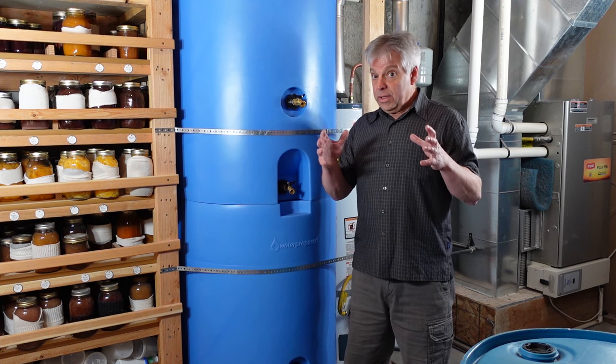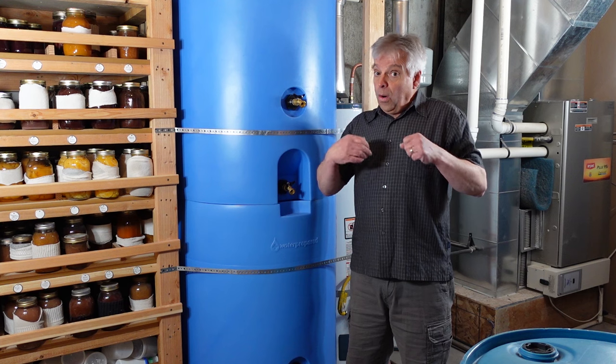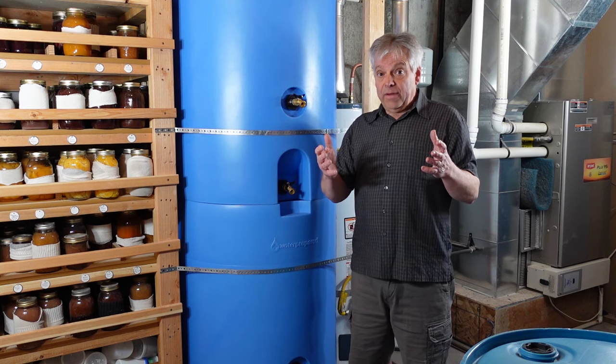For our needs, the 260-gallon tank is perfect. If you don't have quite as big a space, or if you just don't need that much storage, it's also available in a 55-gallon tank.